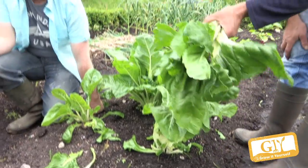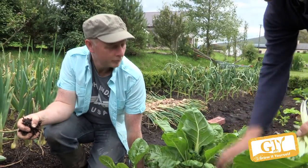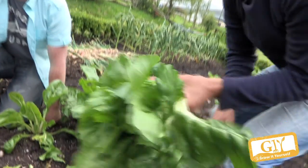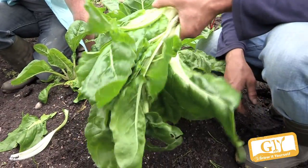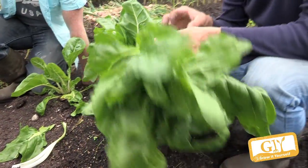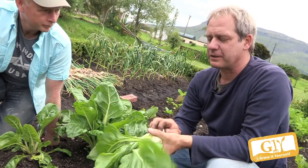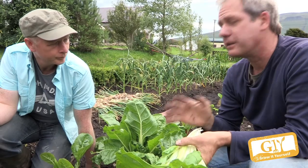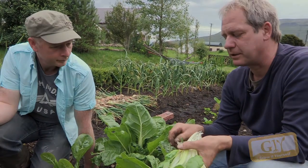Every week you will get a meal out of every plant of chard. Having three plants means you have three meals of chard per week, so you can't plant too much. It's quite a new vegetable for our climates really, but it truly deserves a much better place in the kitchen.